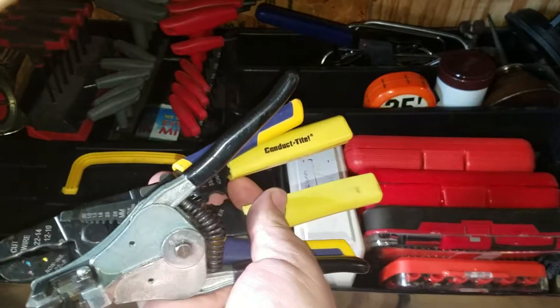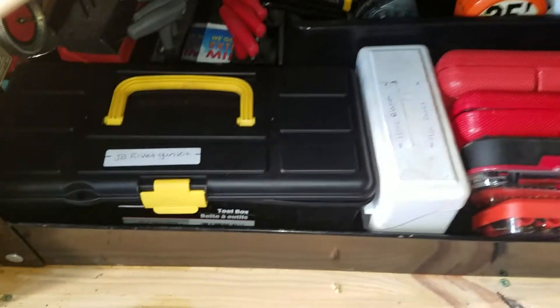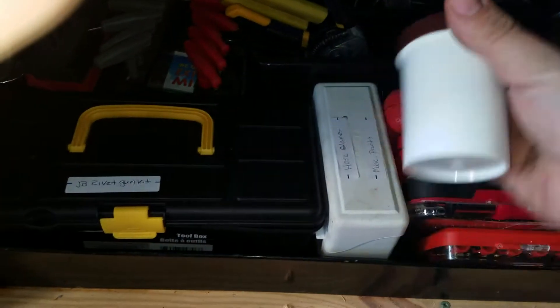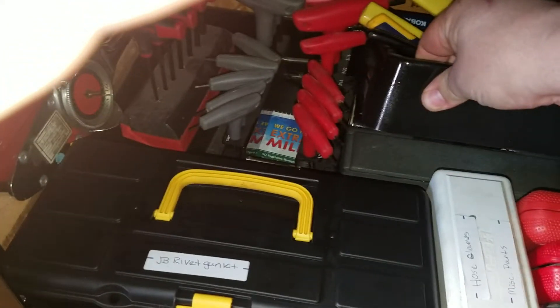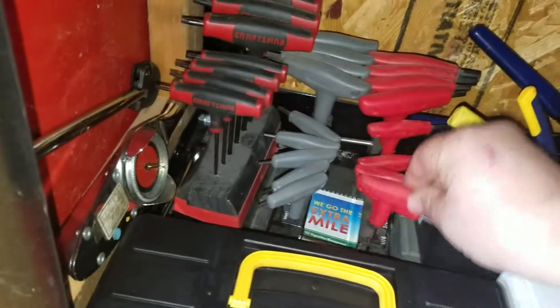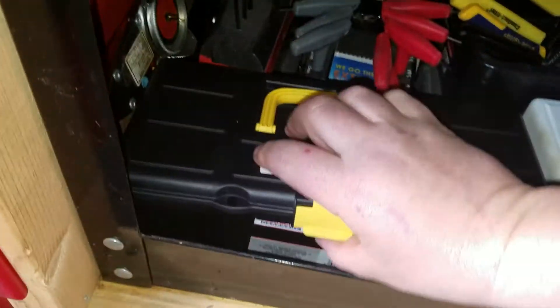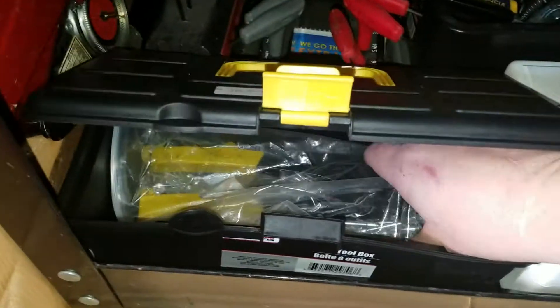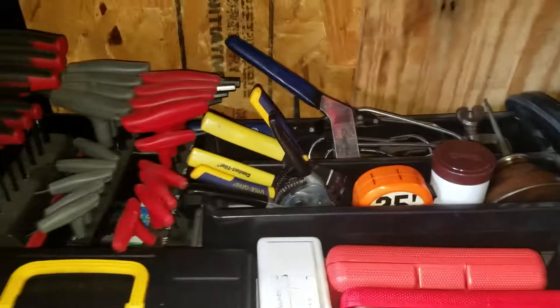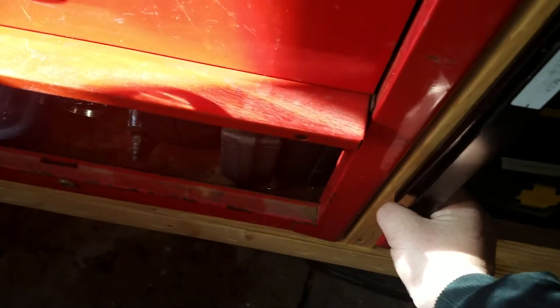I got some little wire strippers. I got this Cobalt thing which has kind of been useless. Here's some adapters for my serpentine belt tool. I got Craftsman torque wrenches under there with a Pittsburgh. I got a Pittsburgh Allen wrench set right here with these Craftsman torques, and a little Harbor Freight rivet gun with rivets. That's pretty much it on this bottom part. Here's the handle to my serpentine belt tool right here — I keep it on this magnet right there.